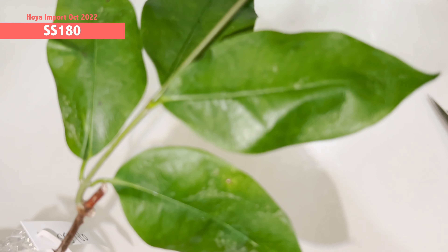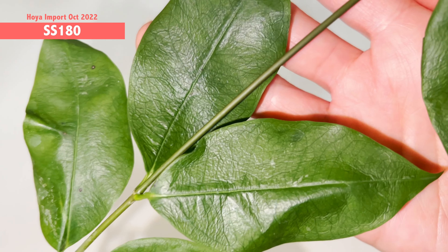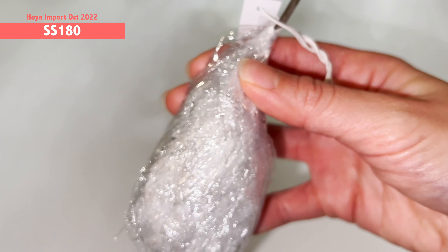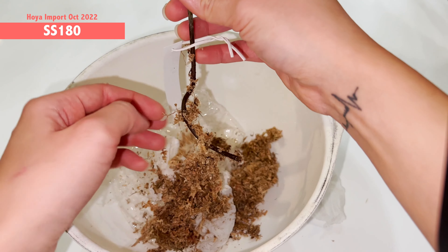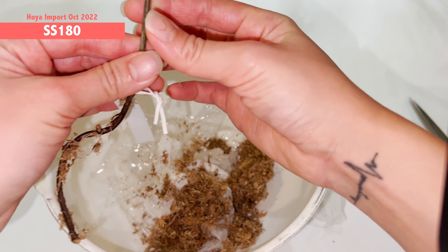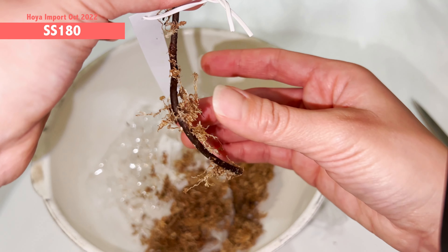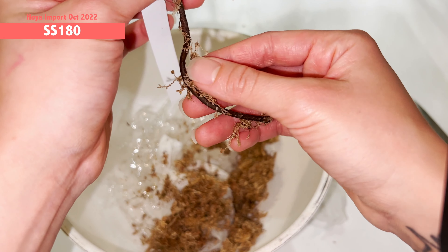Let me show you the close-up of the leaf — this is Hoya SS 180. It's a very, very thin-leaf Hoya, which is why I chose to pot it up right away. Let's take a look at the roots. There are no roots, but it's not a problem — the stem is extremely fresh. I just need to pop it into water right away. It's not uncommon and I'd say it's expected when roots don't come in at all on an import.